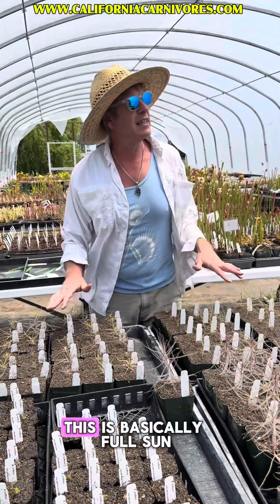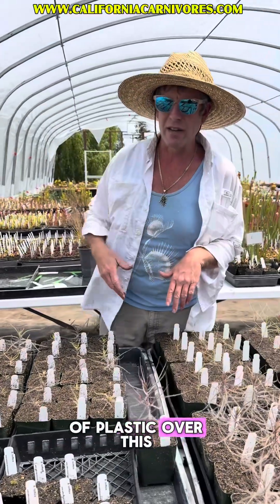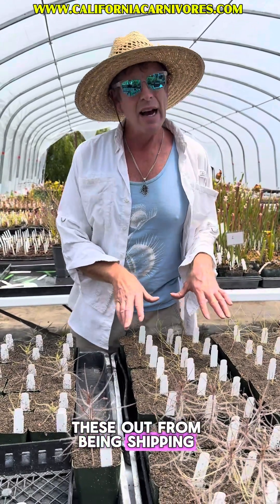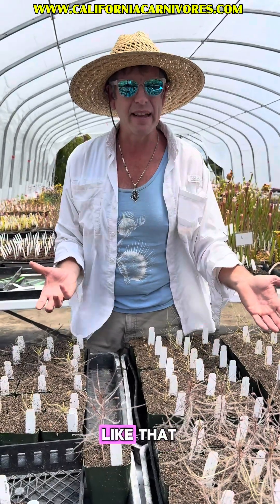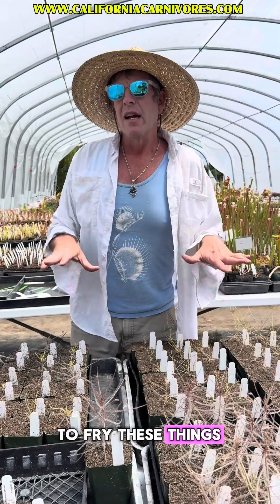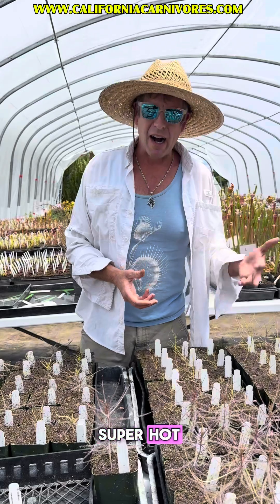They enjoy quite a bit of sun — this is basically full sun. We have one skin of plastic over this, but other than that, they're pretty much getting full sun. If you're in an insanely hot area and you're just getting these out from shipping, I probably wouldn't put them straight out in full blasting direct sun like in Arizona. You could work them up to that, because in Australia it can be very warm there too, but you don't want to fry these things. So quite a bit of sun, maybe a little afternoon shade if it's super, super hot.